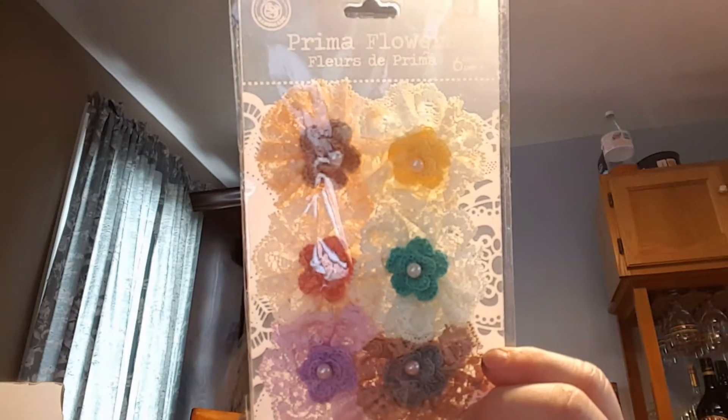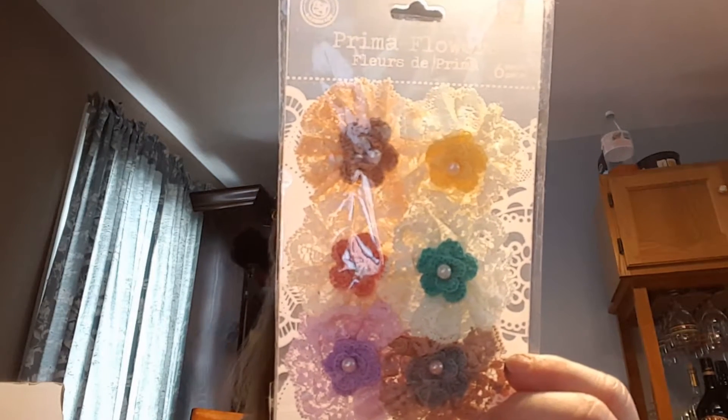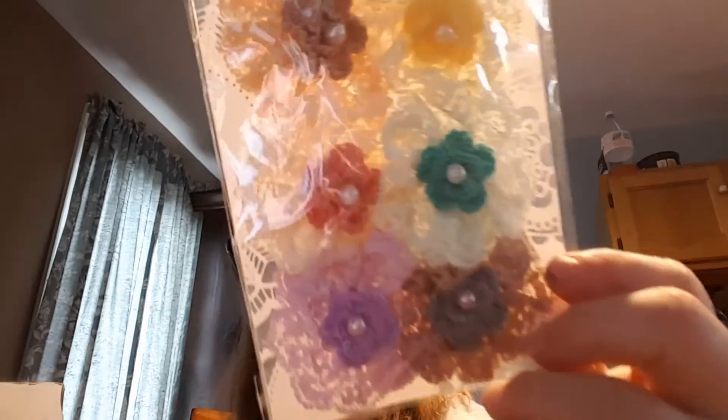Hey everybody, it's Scrap Lady here. I'm doing another destash — this is another Prima lot and this is USA only. You're gonna click the link below. This is a mixture of a lot of different Prima flowers and all different kinds of things. This package here is called Angelus — Angelus two inch Bethor.